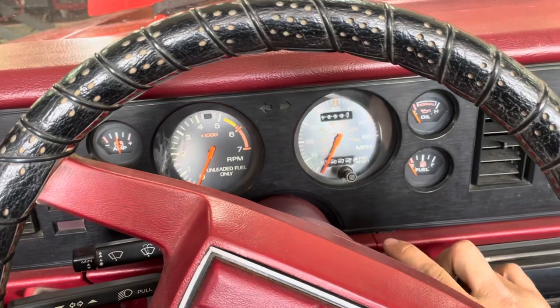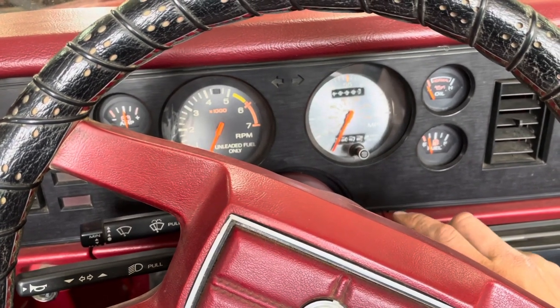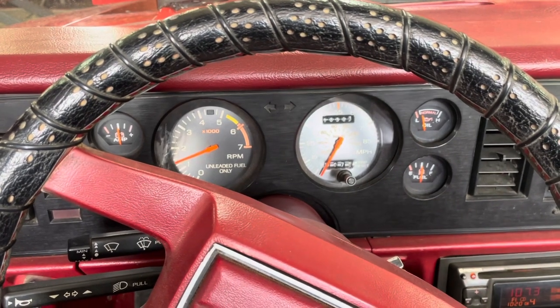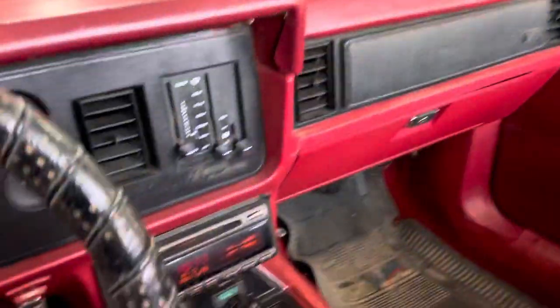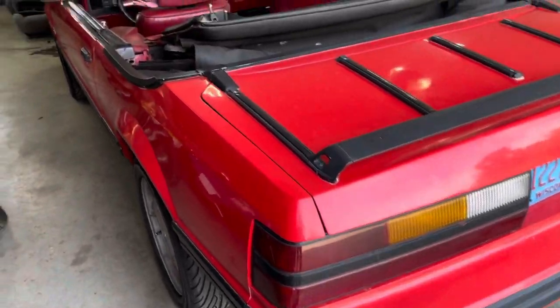Okay, here we go — a couple bumps. Choke doesn't seem to be working quite right; maybe that disconnected wiring is the choke. Pressure's coming up. All the other gauges seem to work. Quick walk around here — the exhaust sounds pretty good, although the muffler is rusted out on the bottom. Maybe that's why it sounds good.